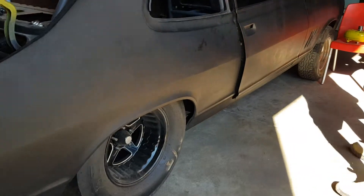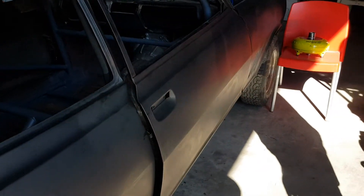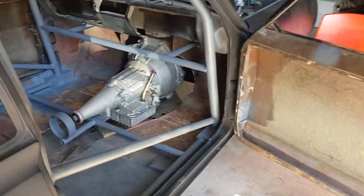Just recently this door was torn right off the car and the hinges were ripped out. So we've got that all fitting up nicely and welded back on. Pretty much got the bodywork locked away on it.